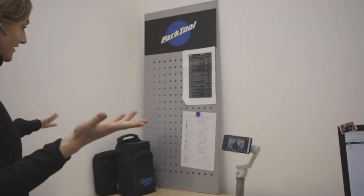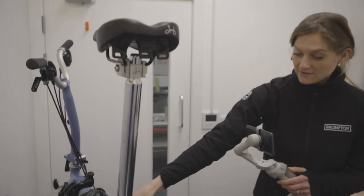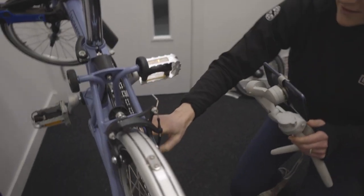Hi, I'm Louisa and I'm one of your Brompton certified trainers. I'm here to offer you help, advice and training so that you can keep your Brompton in perfect working order for longer.